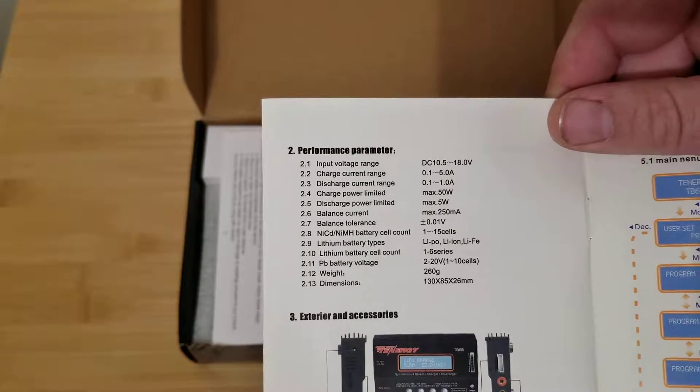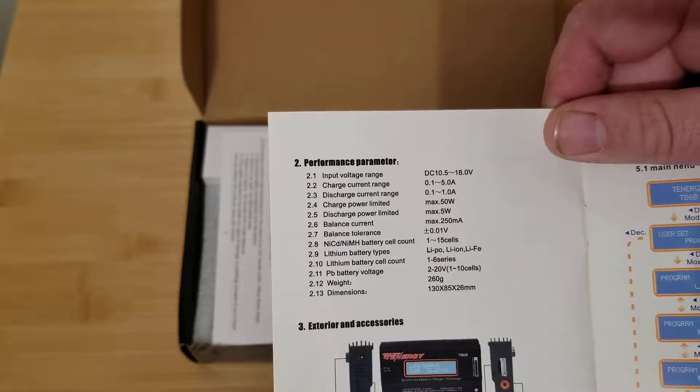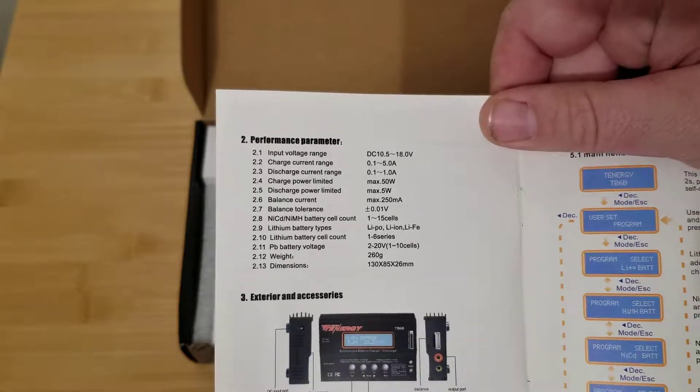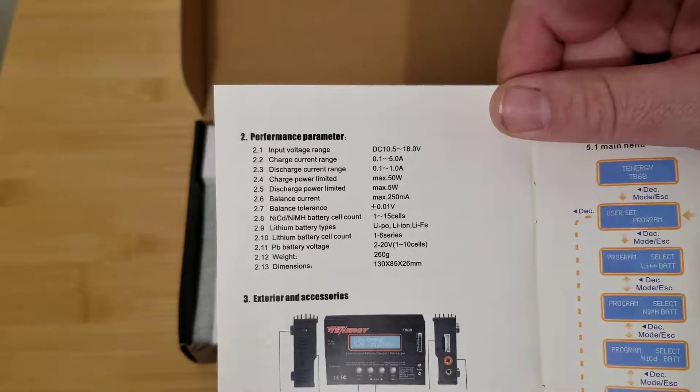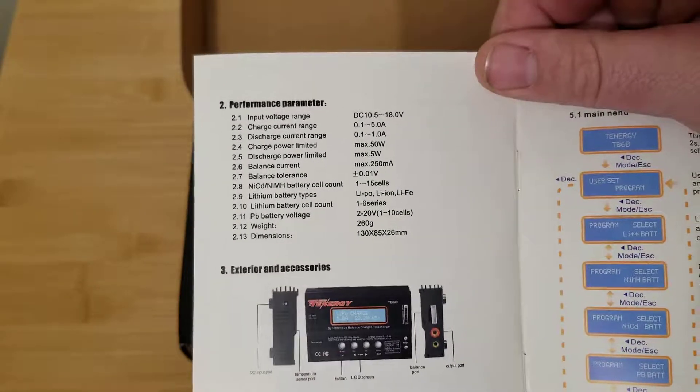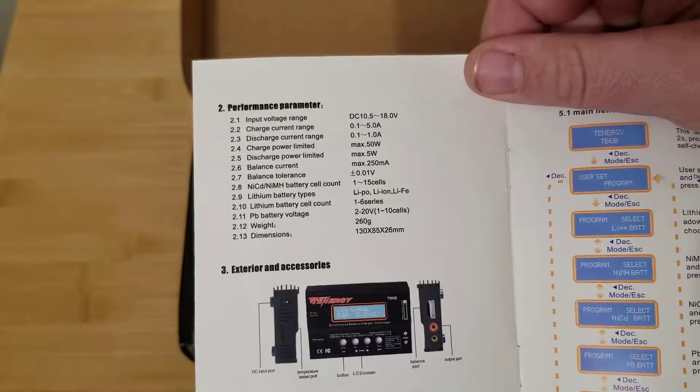It will do 0.1 to 5 amps on the charge and up to 1 amp on the discharge. Now this is only a 50-watt charger. Nowadays there are 80, 100, 120, 150-watt chargers, so this is kind of on the low end of the spectrum, but again for the price point it's really good.